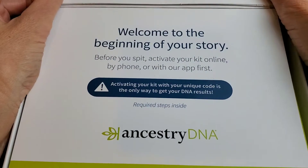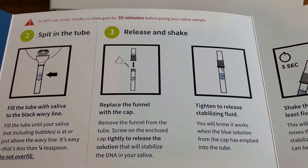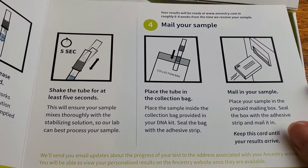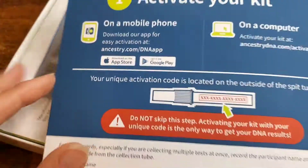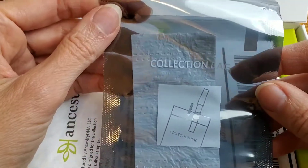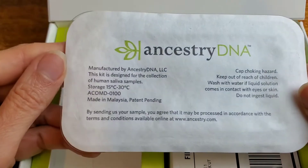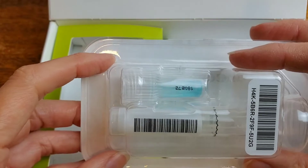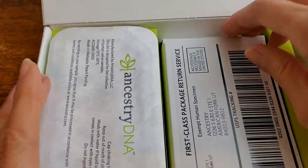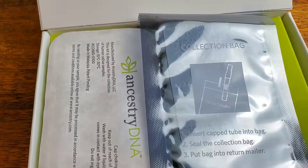This is what is inside. First there's this pamphlet. There's this little bag here. And this box to mail the results back in. And that's it.